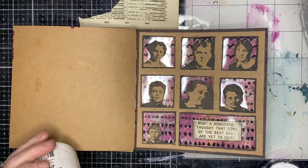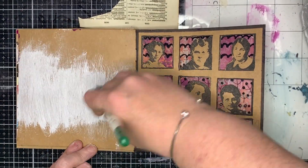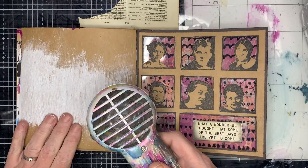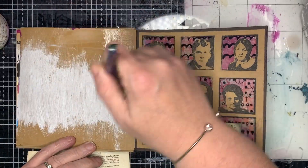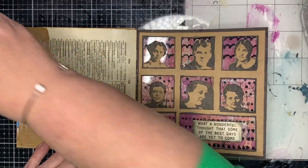I'm starting off in my craft journal - this is a small 6x6 one - and I'm just pasting on some gesso to give a bit of brightness in the background and drying that off. I'm also going to add some collage papers, starting off with some vintage papers just to add a little bit of background.